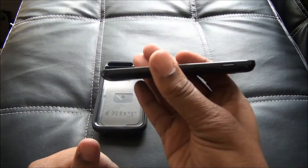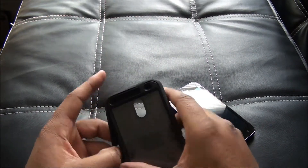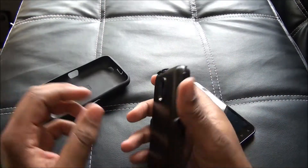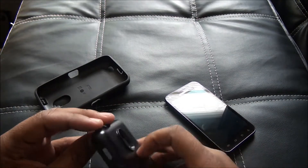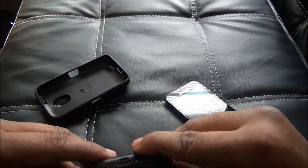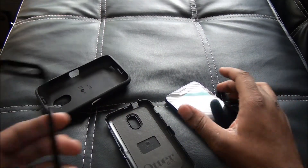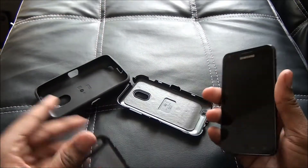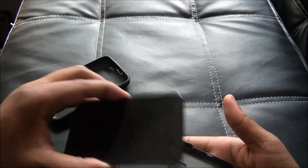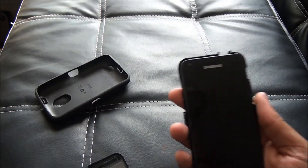Galaxy S2 Sprint. Okay, let's put this in there. It has a little padding right here with the Otterbox logo. Just slap that on. Let me wipe my screen off real quick.